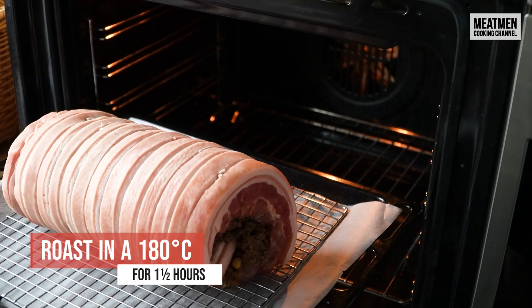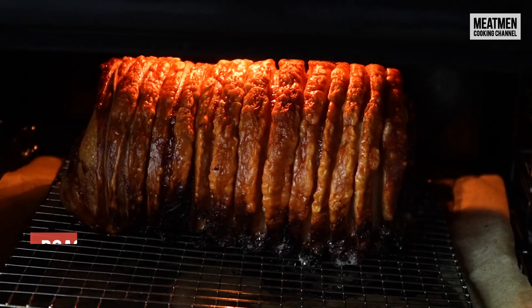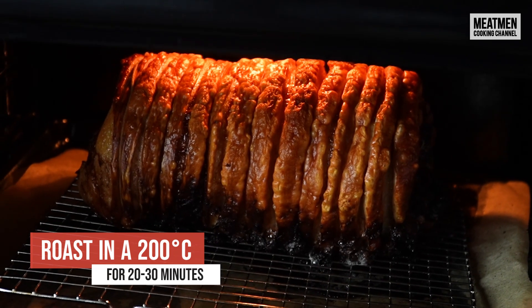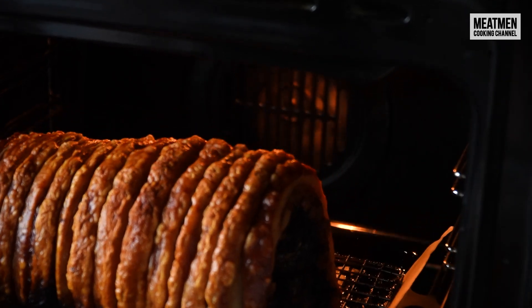Now we're gonna roast it in a 180°C oven for about one and a half hours, and after that we're gonna crank the heat up to 200°C for about 20 to 30 minutes to get that nice crispy skin on the outside.